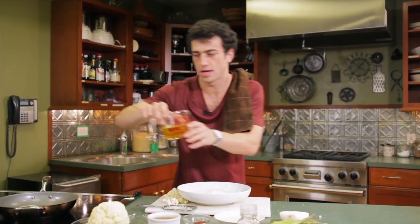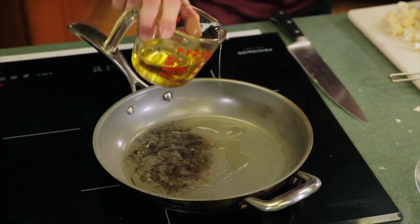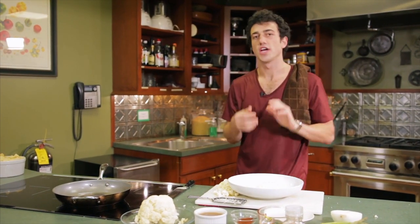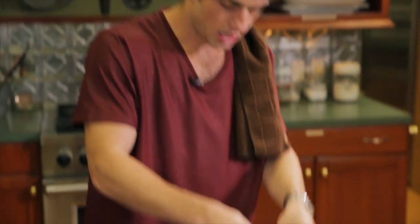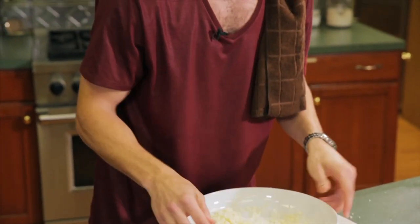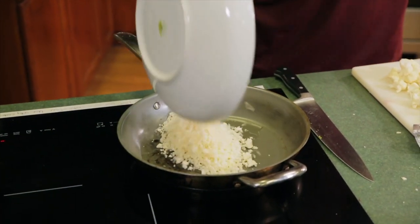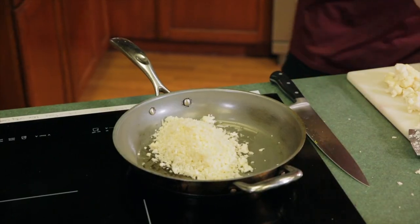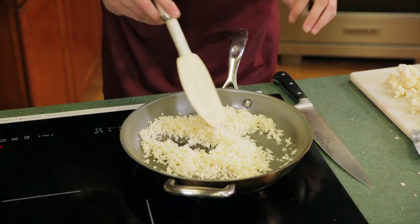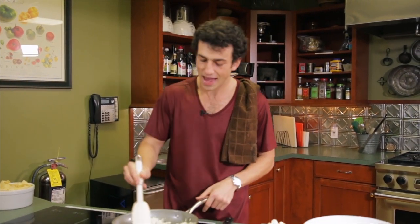Let's start heating up our pan with some olive oil — just a little bit. You can use water as well; I'm not going the full extreme, though sometimes I do enjoy no-oil cooking. Look at that — it just falls right in and looks just like rice. We're going to see if we can make it taste like rice too. Add that to our olive oil. Now this is just going to cook down and you're going to start to see some moisture coming out of it, and we'll add a little bit more moisture back in later.